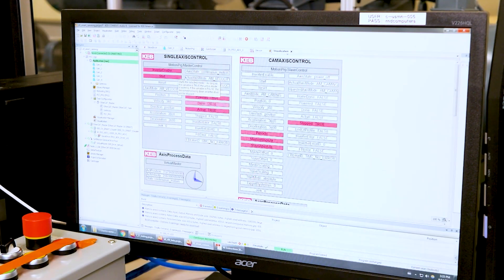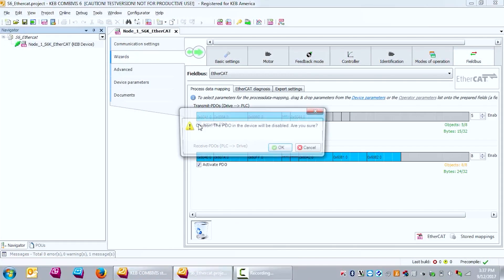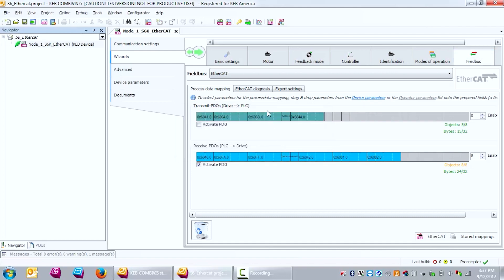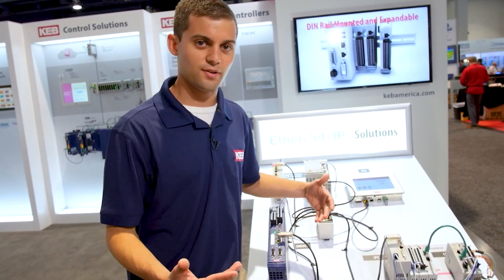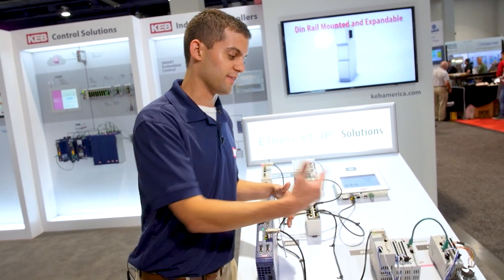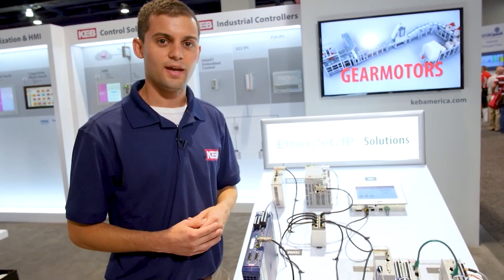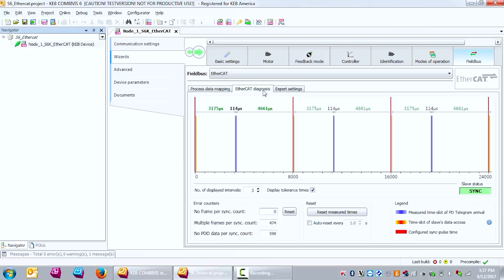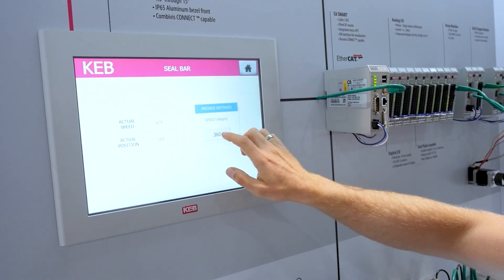All of that is easy to program with our CombiVis Studio suite. CombiVis Studio comes with the ability to program all of your controls in any of the IEC 61131 programming languages, and we also have easy wizards and graphical editors that make designing cam profiles very easy and fast, which reduces the amount of engineering time it takes to get a machine up and running.